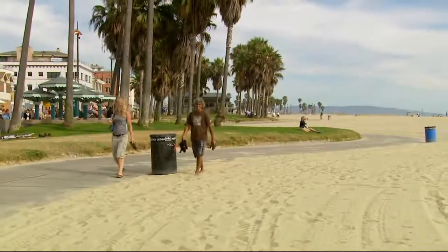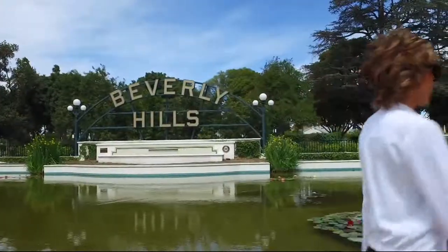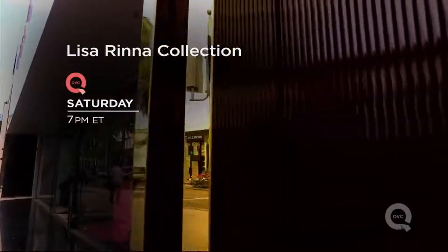If you take the beach, the water, the greenery, the flowers, the foliage, the weather — I could bring the aesthetic, the cozy, comfy California chic, and my sense of what I love to the QVC customer. It's the Lisa Rinna Collection, Saturday at 7 p.m. Eastern on QVC.